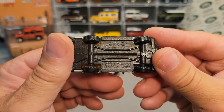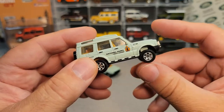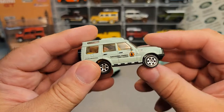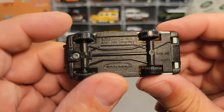So what happened was, somebody stepped on this — they stepped on it on a hard floor and they bent the wheels. I might try dinking around a little bit, trying to straighten them, but it's okay because I found out that I have a couple of them.